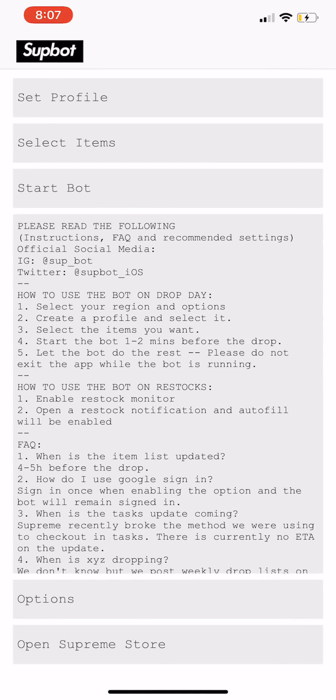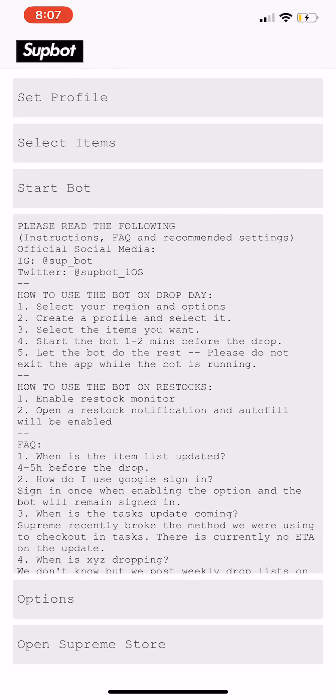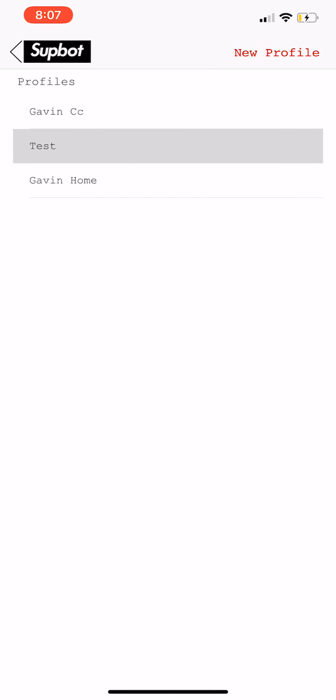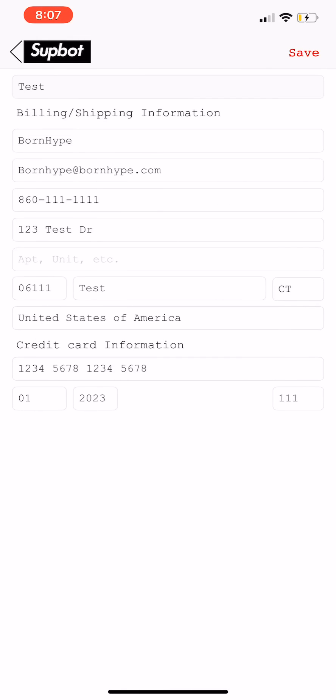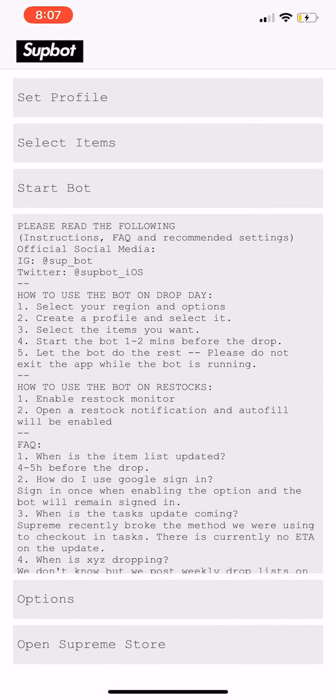It's basically your general Supreme bot, not too complicated — you don't really need to read the instructions since you're watching this video. First thing you're going to want to do is set up a profile. I have a test profile here; you just type in all your actual card information like I have on these two profiles, but for now we're going to use the test profile.